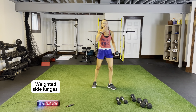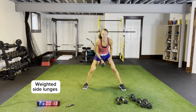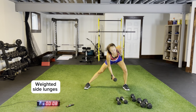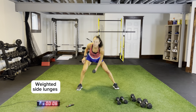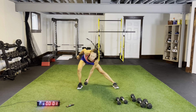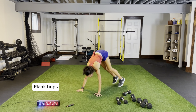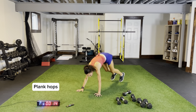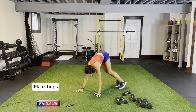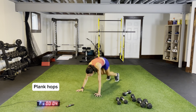Weighted side lunges — breathe, come across for one, two, nice and low, push across. Plank hops is where we go into plank and jump side, middle, side. On the ground, plank position, three, two, one — side, middle, side, pushing through. Plank hops, and back to the top for our last round of circuit three. Coming across, pushing through the palms of your hands.